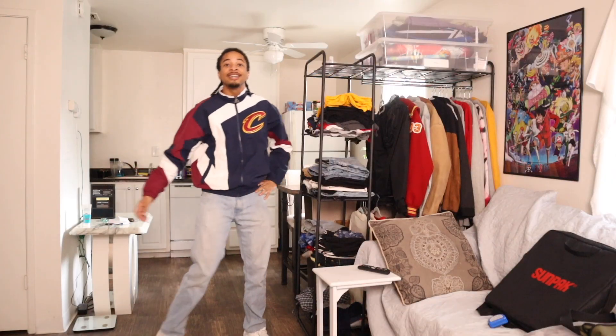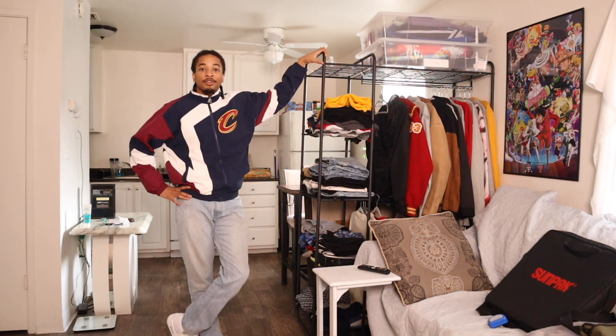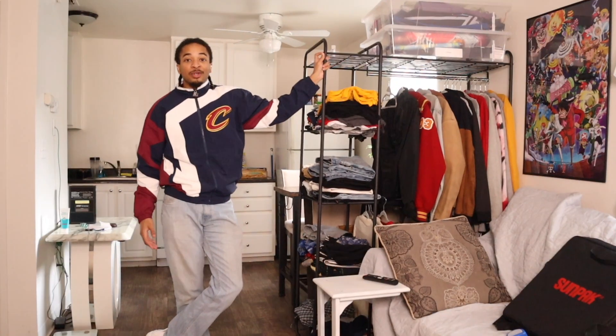It only took me an hour and a half to build that, including all of this. This is basically another closet for me - or I guess I should just say this is basically my closet. If that doesn't give you any hint, I'll just go out and say it right now - what you're looking at is my new room.